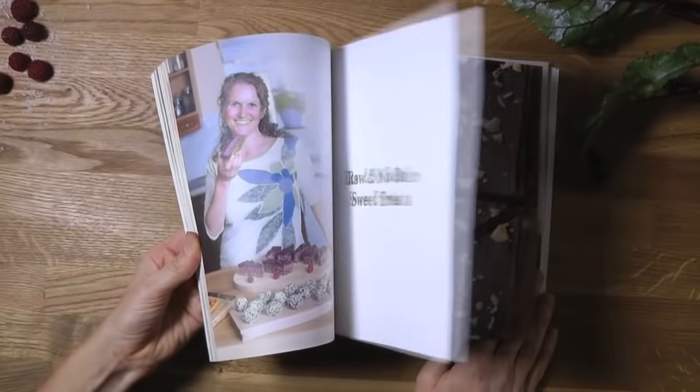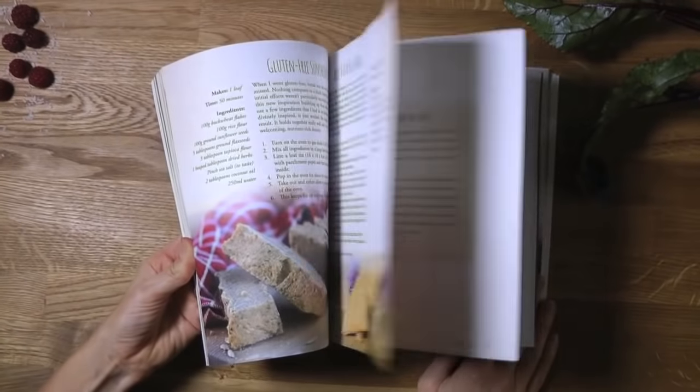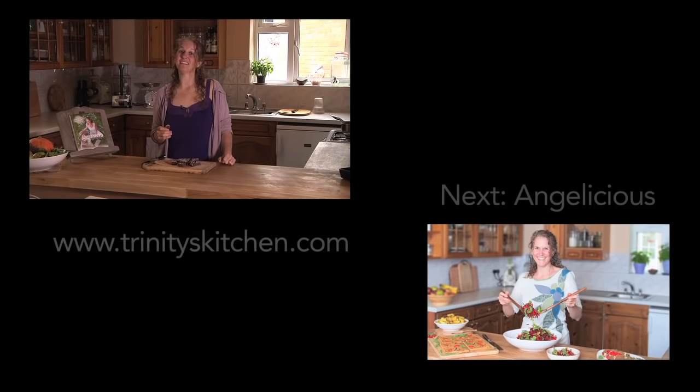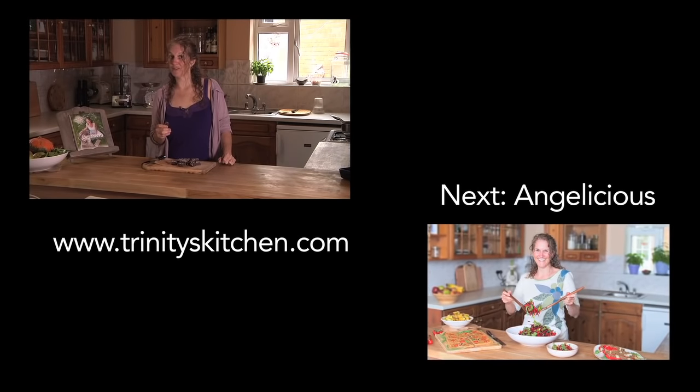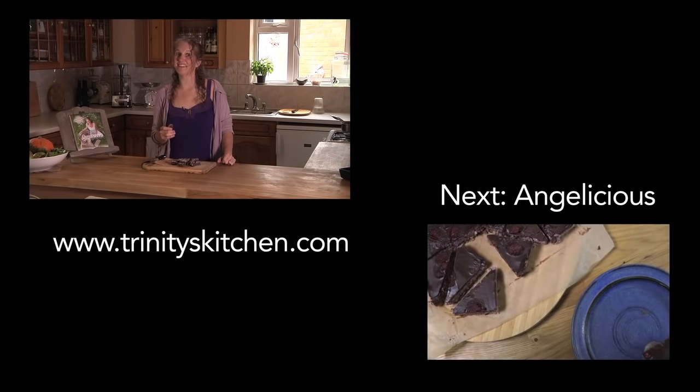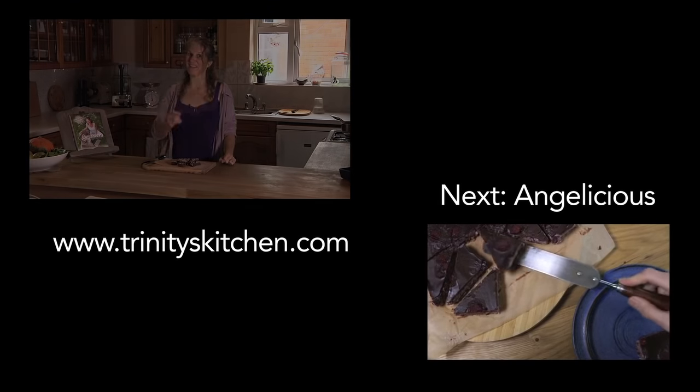If you like this then you will absolutely love my book Angelicious. It's jam-packed with over 110 deliciously healthy vibrational recipes and it has two dessert sections. Thank you for tuning in — my name is Trinity. You can subscribe to my YouTube channel, come visit me on Facebook, and join me on my website trinitieskitchen.com. Stay tuned and bye for now.